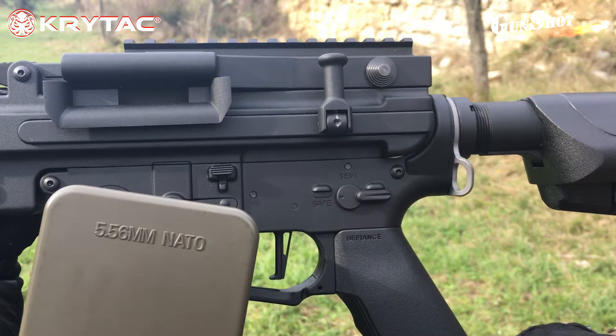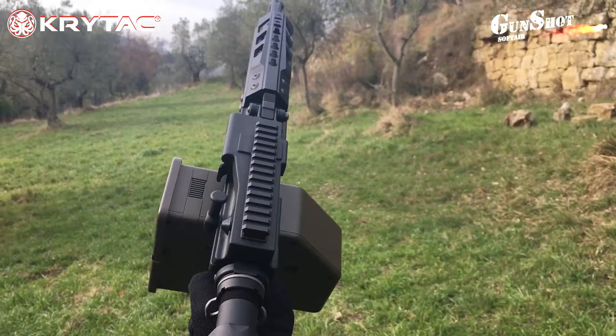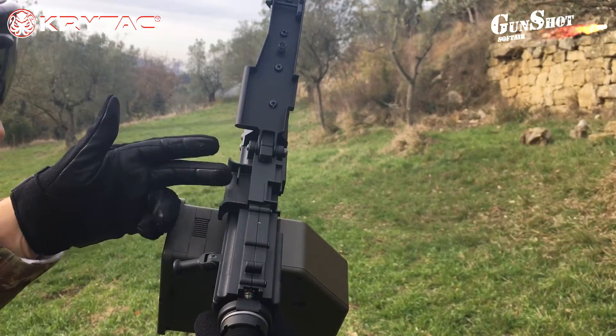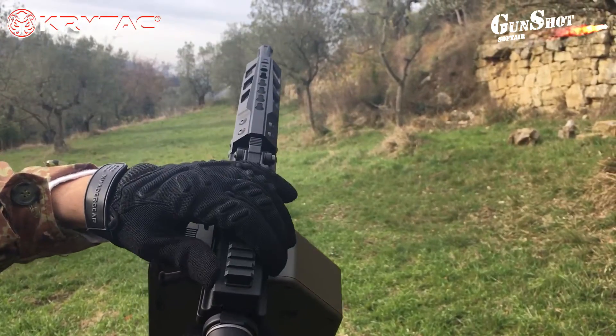Come avete ben capito, questa replica è studiata per alte velocità: parliamo di circa 20 ripetizioni al secondo con pallini da 0,20 grammi. Nella parte sinistra del fucile, sopra la leva d'armamento, troviamo la levetta di sblocco che ci permette di aprire la parte superiore del body per inserire una finta cartuccera, non in dotazione.